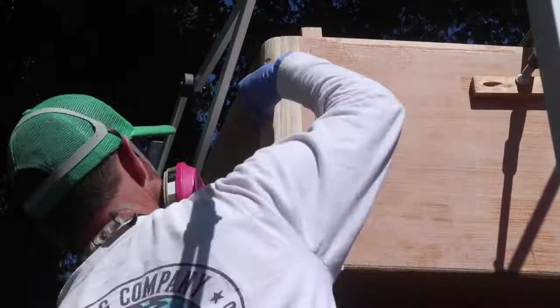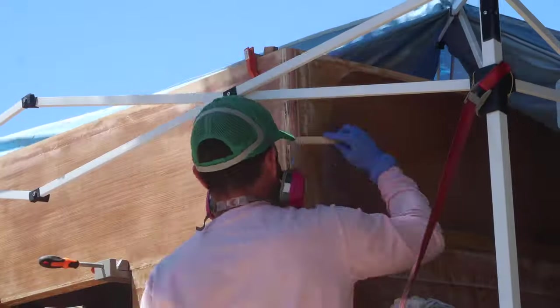All the screw holes were filled with an epoxy fume silica paste, and each seam was coated with epoxy and 6-ounce fiberglass.